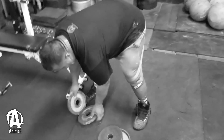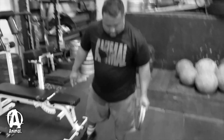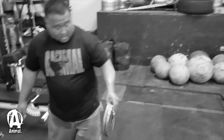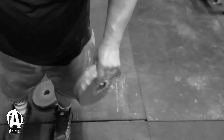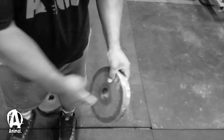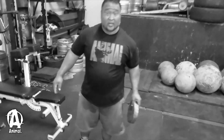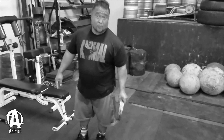One exercise you can do is pinch grip holds. This requires a lot of fingertip pressure. If you notice, I'm actually squeezing with my thumb and the four fingers — I'm not cheating and putting my finger in the hole. After a deadlift day or something like that, if you want to do this for some static holds, it would be super challenging.